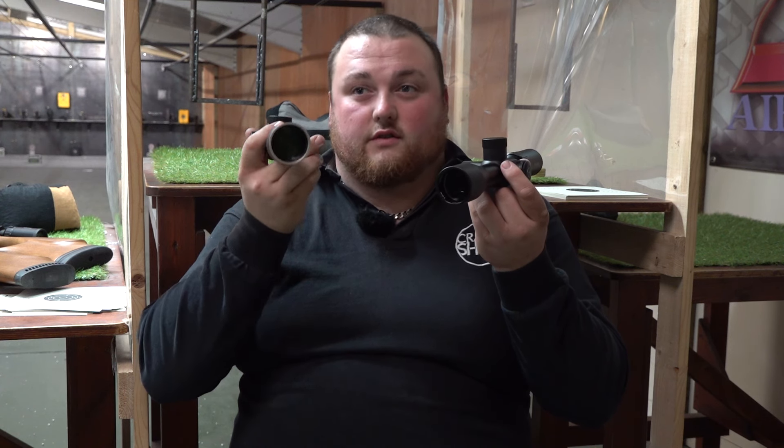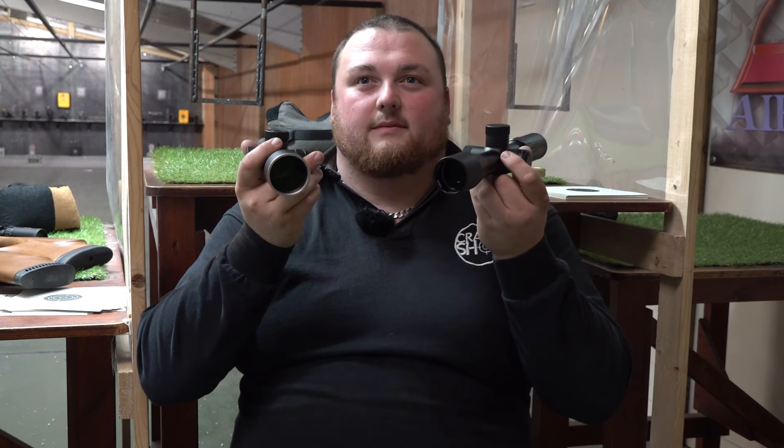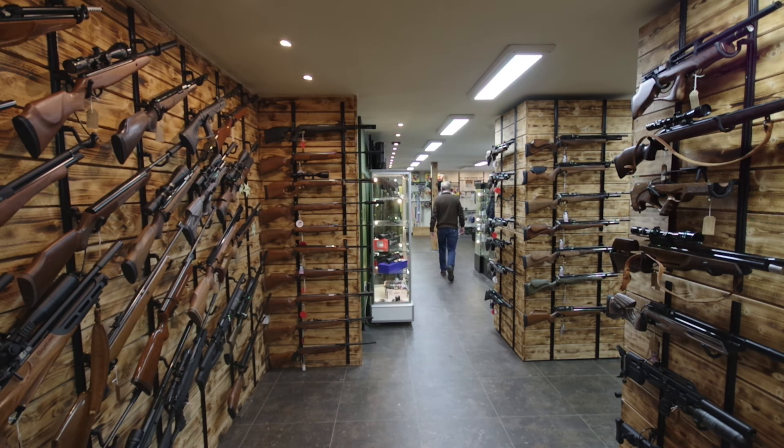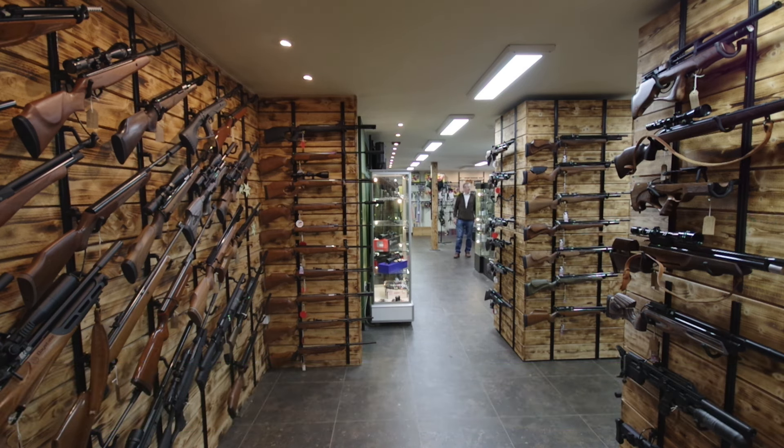I think it's too thin — especially if you're shooting at dusk and dawn you can lose that reticle. Even with the illuminated reticle, if you're shooting into something dark that can be a little bit more of a challenge, whereas the Hawk has just got the edge on that for me. For more about Crackshot, its range of air guns and the ranges where you can try them out, visit Crackshot.uk.